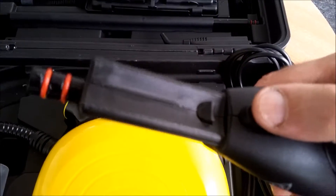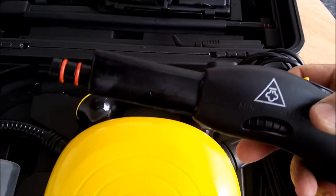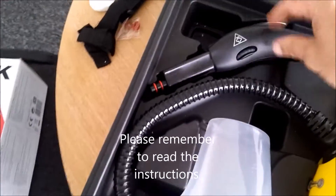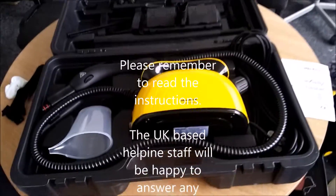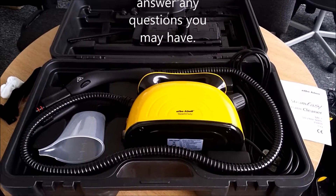Then you can undo the pressure cap nice and easy. Your accessories and extension tubes all clip onto here the same way we showed you earlier, and that's the release button to get them off. So there you go — STC7 steam cleaner. Thank you very much.